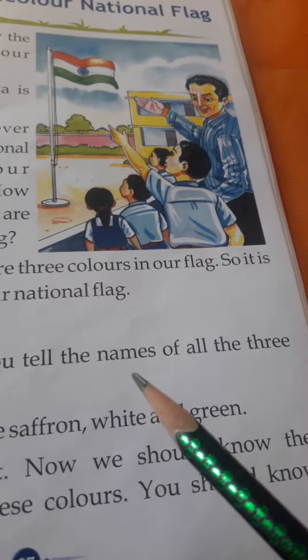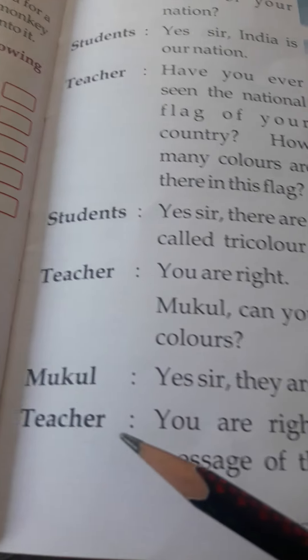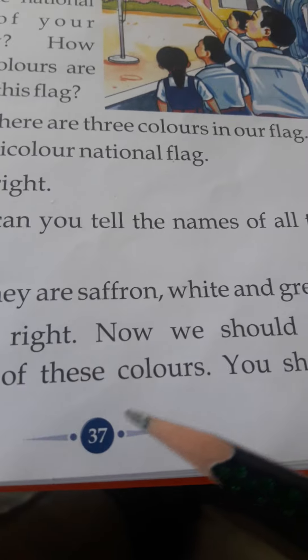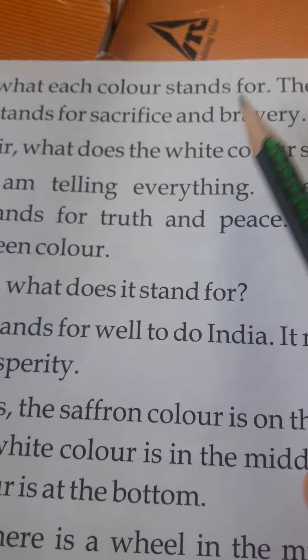Teacher: Mukul, can you tell the names of all the three colors? Mukul: They are saffron, white, and green. Teacher: You are right. Now we should know the message of these colors — what each color stands for.